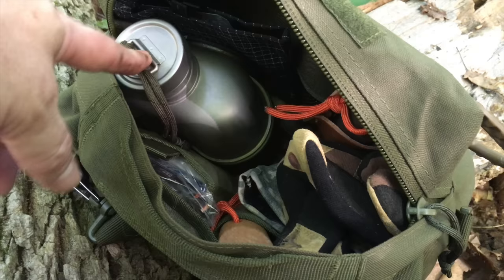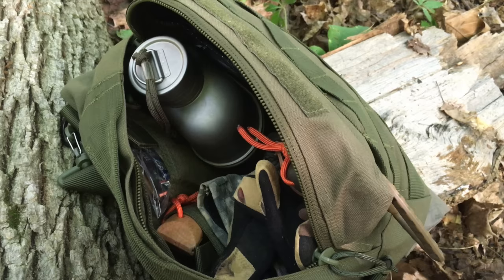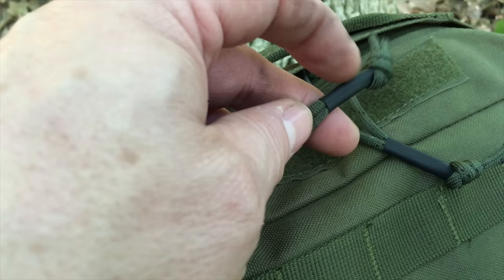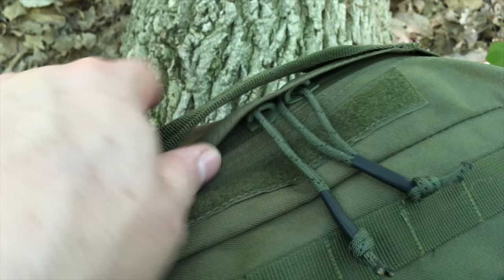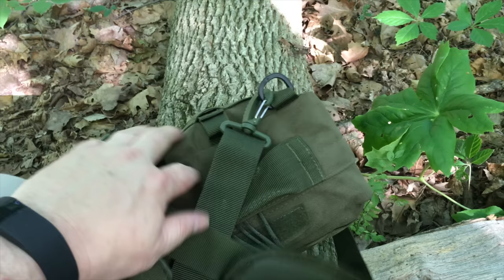Everything all packed up — everything has a place, it's all organized, the canteen fits great inside, the back pocket organizers each have their purpose. Everything I need for a day hike is in there. It's a very lightweight, cheap alternative to more expensive haversacks. I customized this one a bit: I added shock cord in the bottom and upgraded the zipper pulls to 550 cord with shrink tubing on the end, giving me something to grip since the stock zipper pulls are really short.